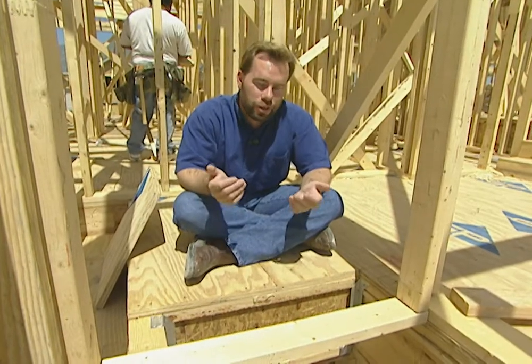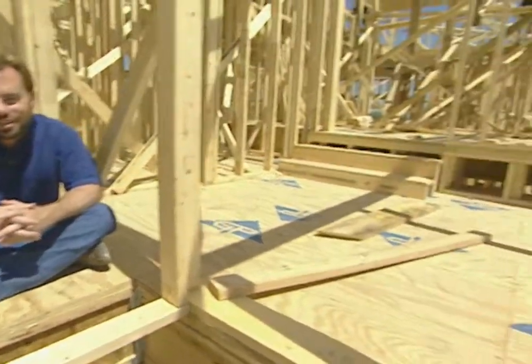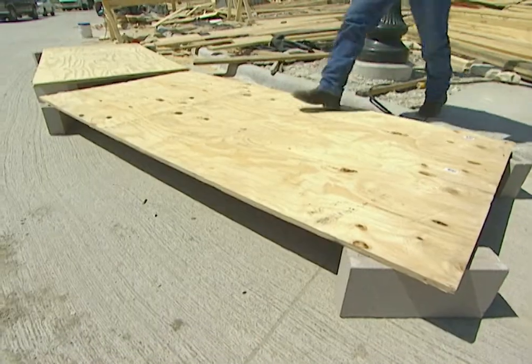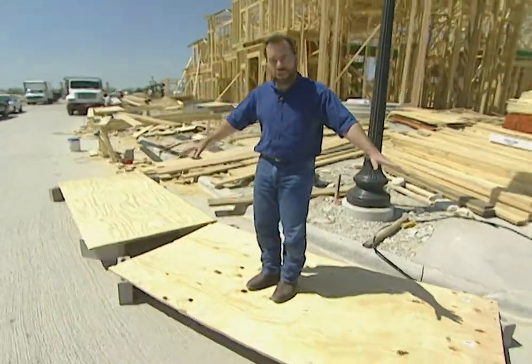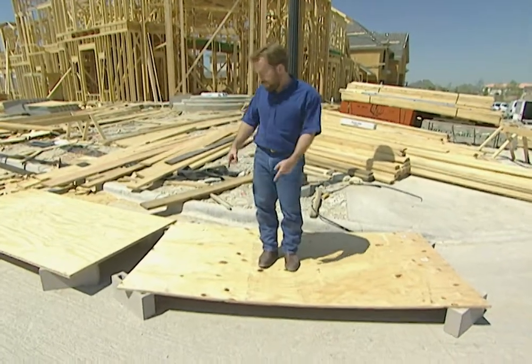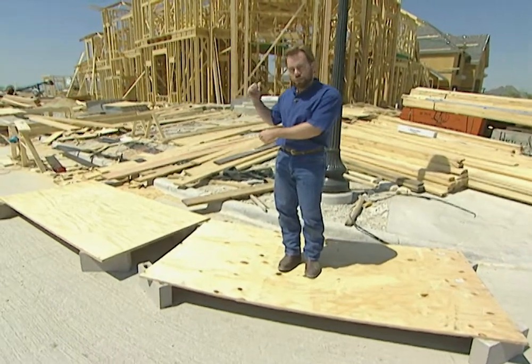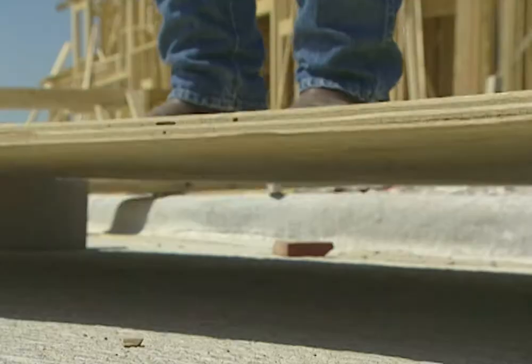This decking is a little thicker than normal — this is actually an inch and an eighth instead of three-quarter inch, and it makes a difference. Georgia Pacific is helping us out with a little demonstration here. We've got concrete blocks at the ends of two pieces of plywood, so it's eight feet across. This is the three-quarter-inch decking, and that one is the one-and-an-eighth — which is what we're using up in the house.